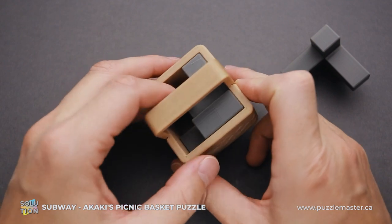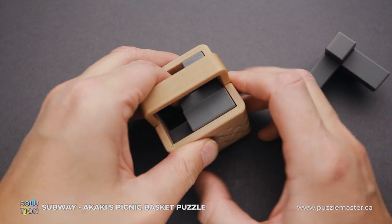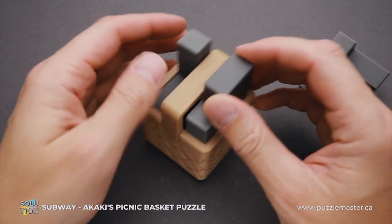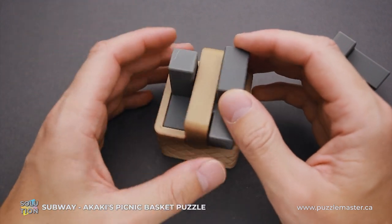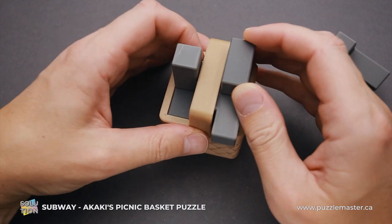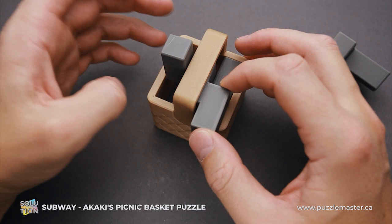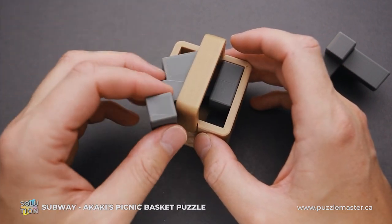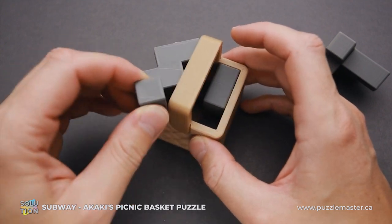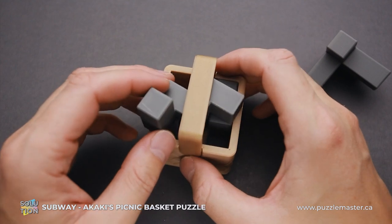Now we have two parts left, and this part is even more challenging than removing the first piece. You have to move two parts up and they move together since they are interlocked. Now move this piece one step in this direction, then the first piece will go all the way down. You can move and rotate the remaining piece in different directions, but you still can't remove it from the basket since there is another kind of rotation involved.